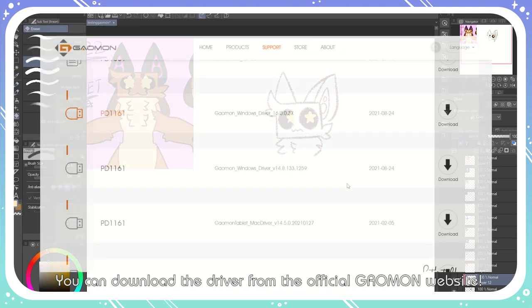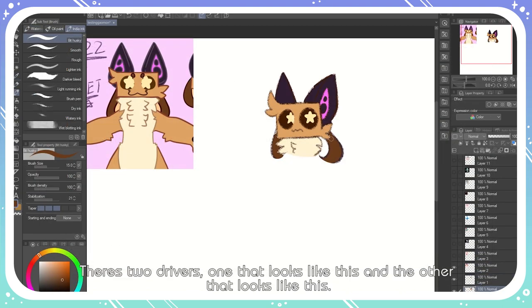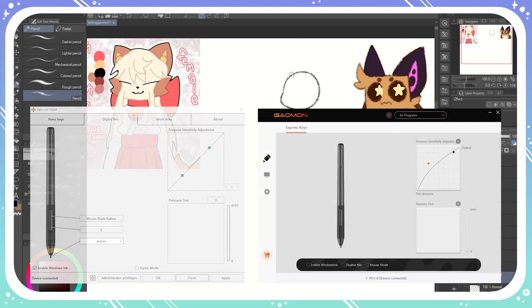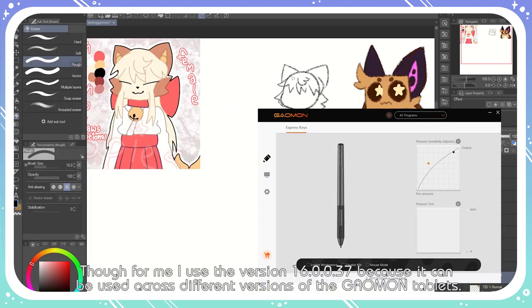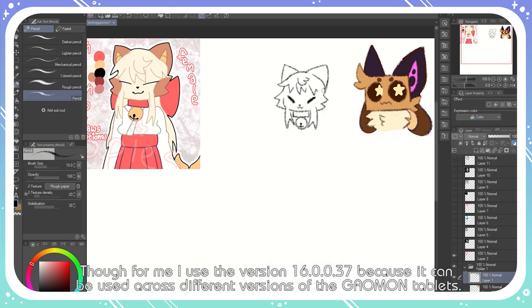You can download the driver from the official Gaomon website. There are two versions — one that looks like this, and the other that looks like this. Though for me, I use version 16.0.0.37, because it can be used across different versions of the Gaomon tablets.